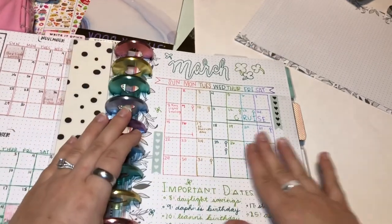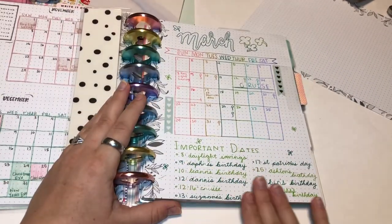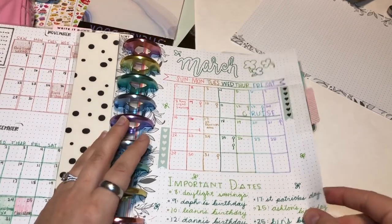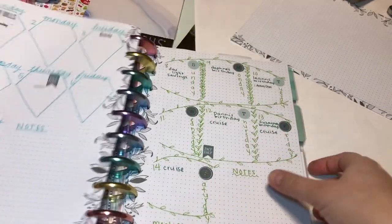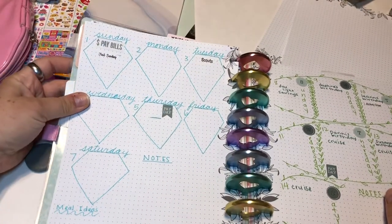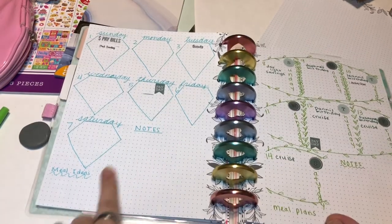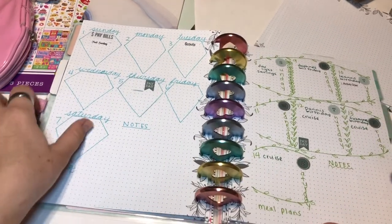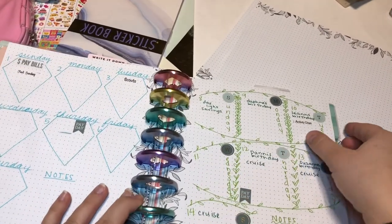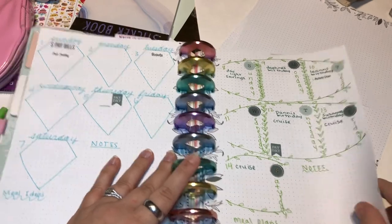Here is the spread with the important dates on the bottom — I like how that turned out, I think it looks good. Here's the first week with the diamonds I was talking about, with space at the bottom for notes and meal ideas. The second one has the leafy green theme, again with space for notes and meal plans.